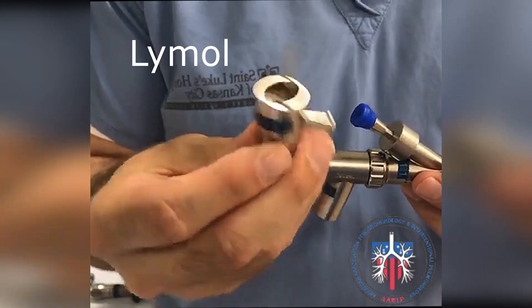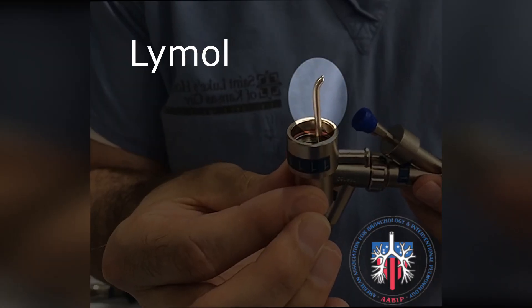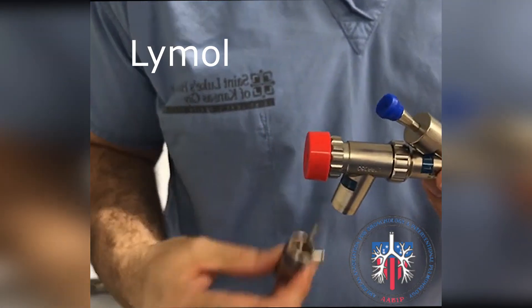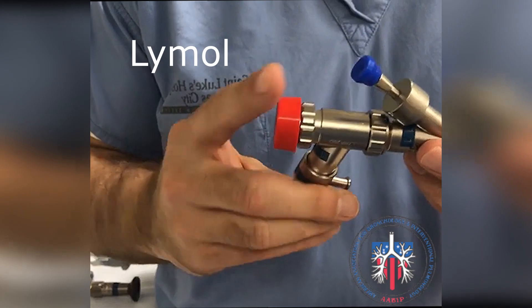Here is a Limel jet ventilator adapter. This tip should be oriented towards the distal end of the scope. This is where the jet regulator hose is connected. The adapter is connected to the rigid scope in this manner.